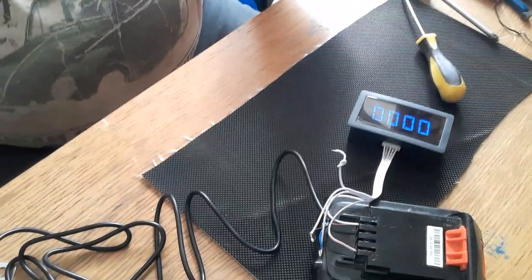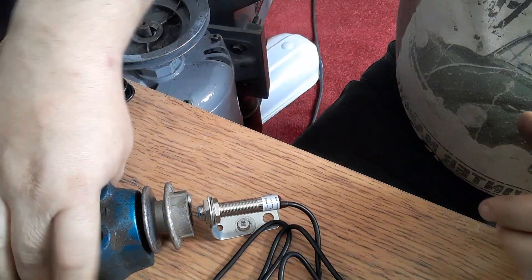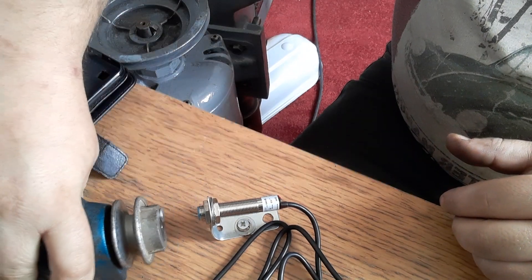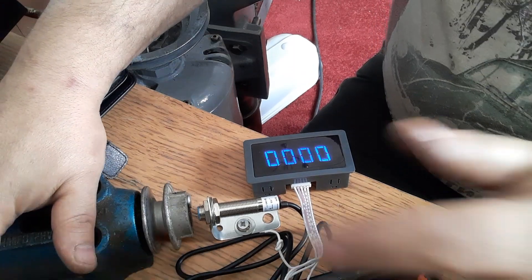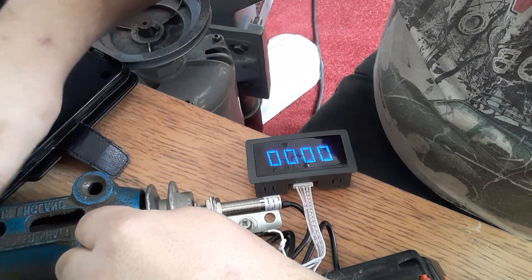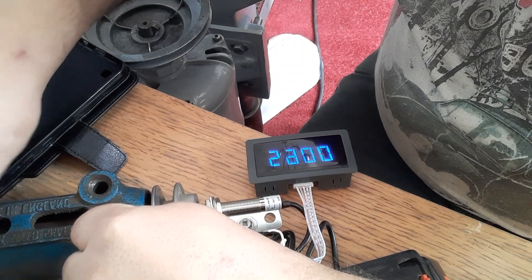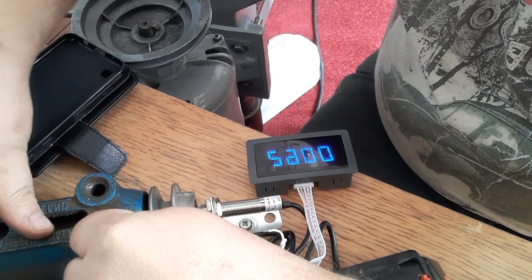There we go. I've crudely wired the sensor up. Put the magnet onto the wheel, try to get a finger round to shut it. Then I'll rotate it - it'll be about five to ten millimetres away. There we go, so now with anything that rotates you should be able to pick up the speed.